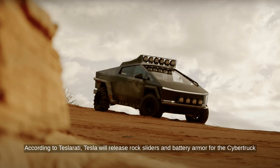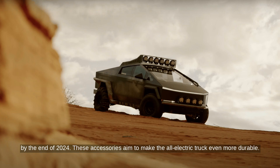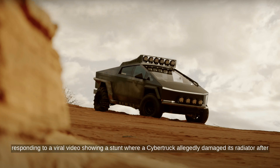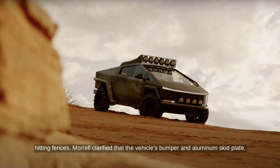According to Teslarati, Tesla will release rock sliders and battery armor for the Cybertruck by the end of 2024. These accessories aim to make the all-electric truck even more durable. Tesla Cybertruck lead engineer Wes Morrill shared the news on social media platform X, responding to a viral video showing a stunt where a Cybertruck allegedly damaged its radiator after hitting fences.